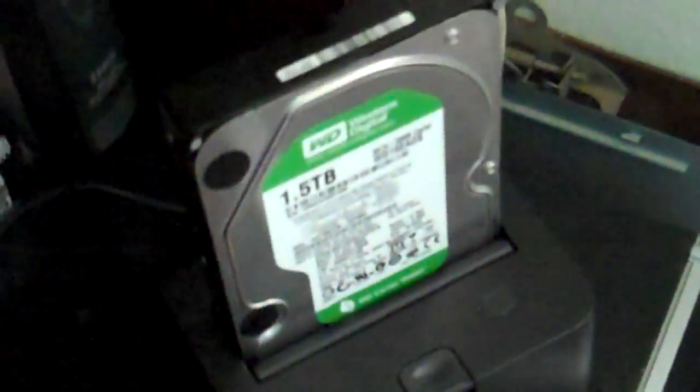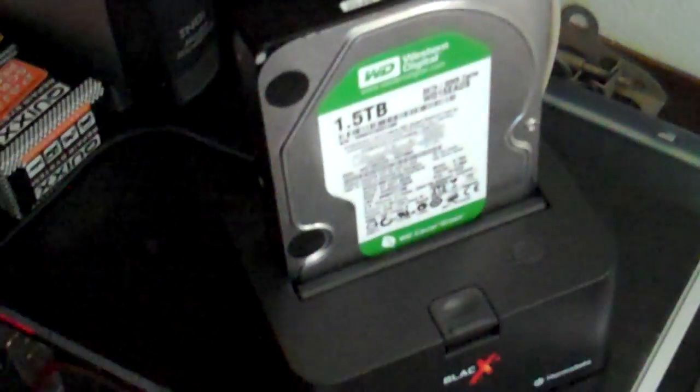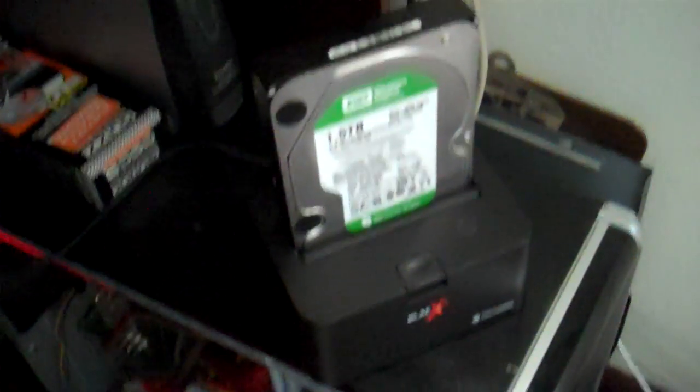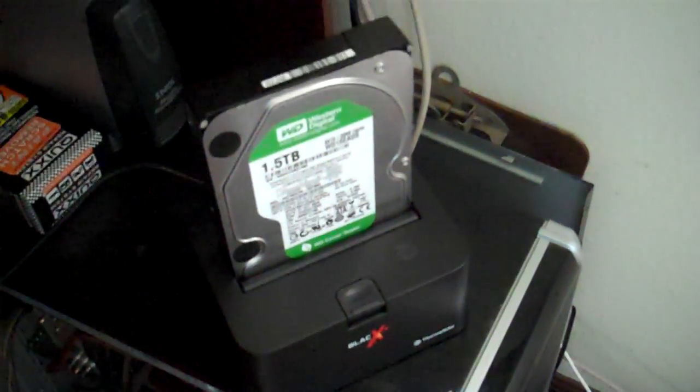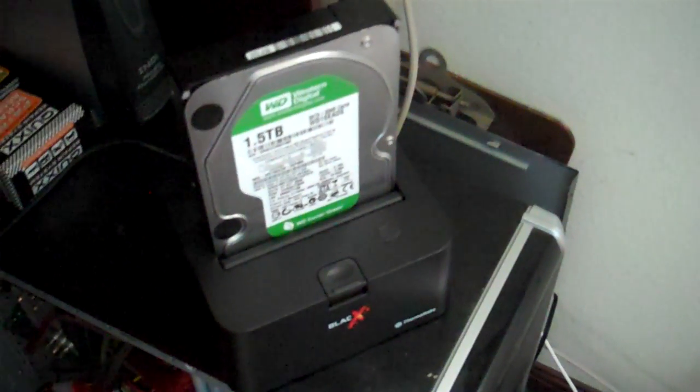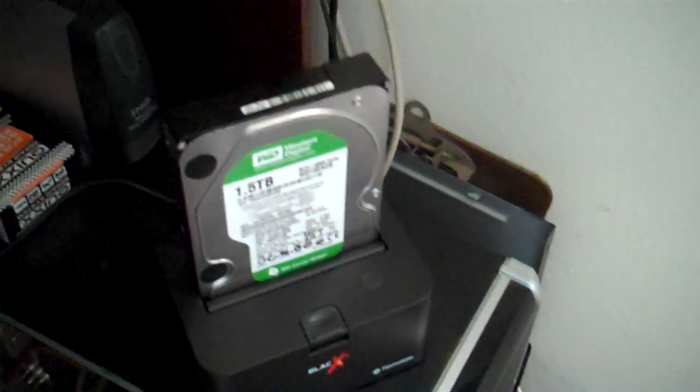I don't recommend buying DVDs anymore because that's just stupid — they're going to change the format to Blu-ray, Blu-ray costs a lot, and sooner or later they're going to change to another format. The only standard right now is SATA, but there are docks that support IDE also, though I don't recommend IDE.